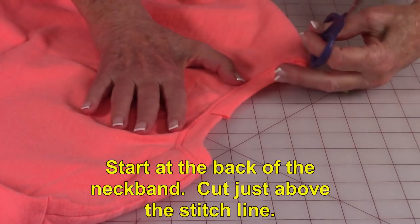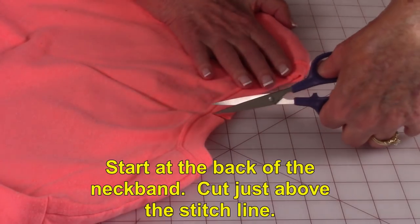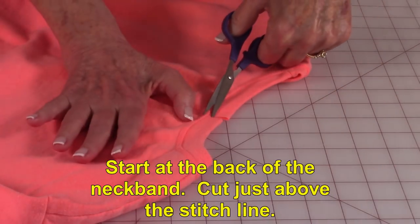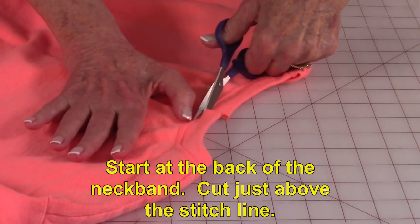I'm starting in the back of the sweatshirt and I'm going to trim this band off around the neck. So I'm just going to go ahead and do a little slit along there and then I'm just clipping right along here and go all the way around.